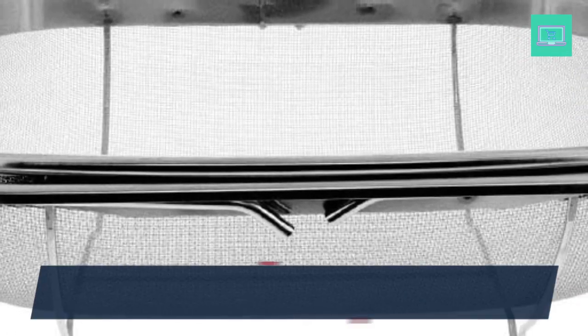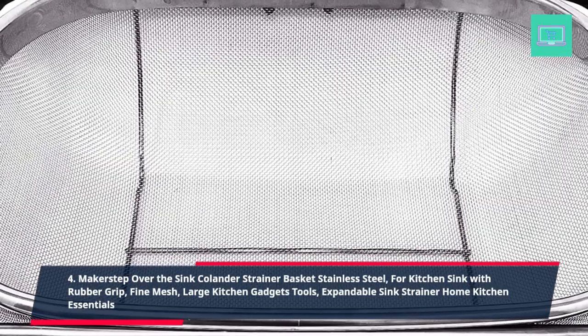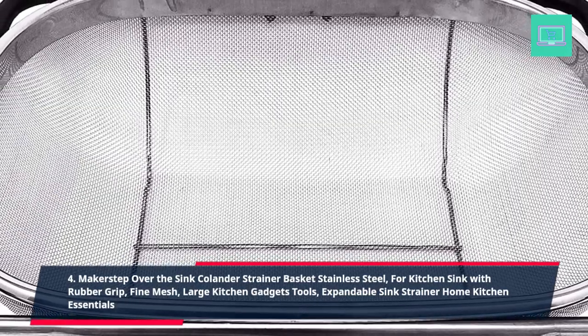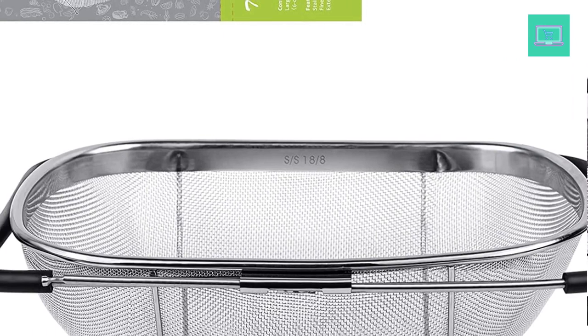4. Maker Step Over the Sink Colander Strainer Basket, Stainless Steel for Kitchen Sink with Rubber Grip Fine Mesh. Large Kitchen Gadgets Tools, Expandable Sink Strainer, Home Kitchen Essentials.